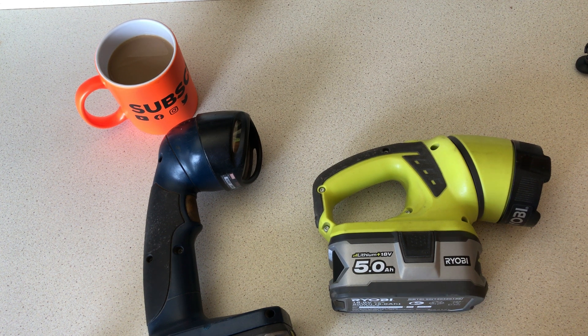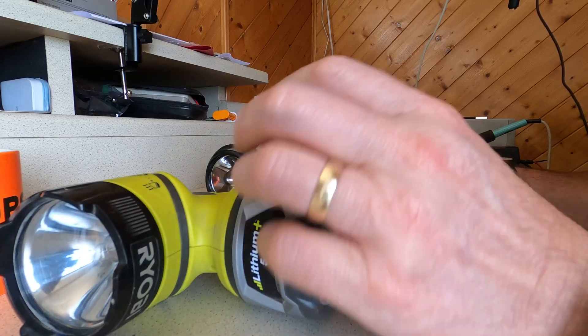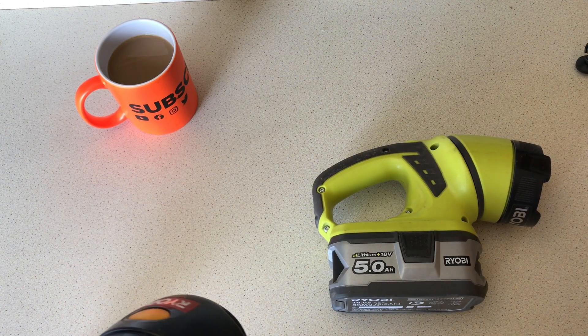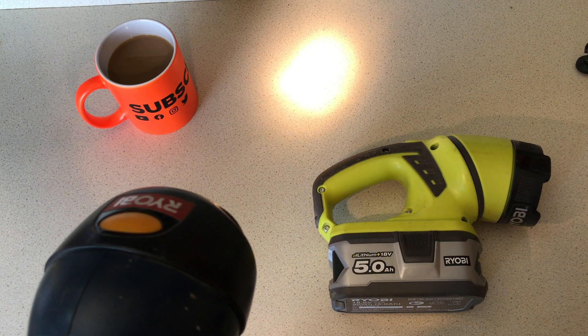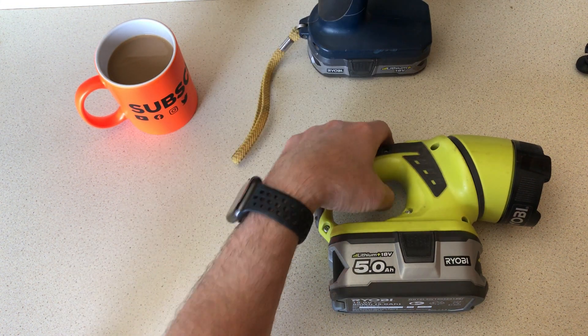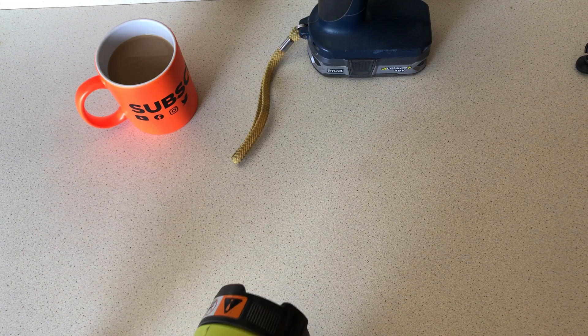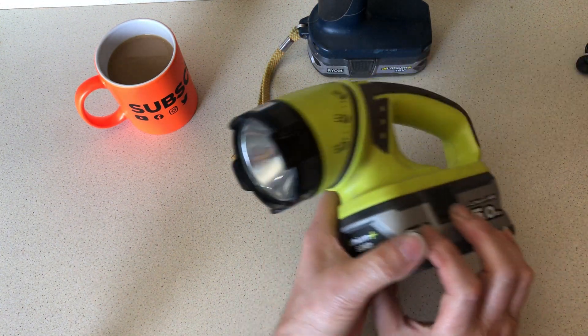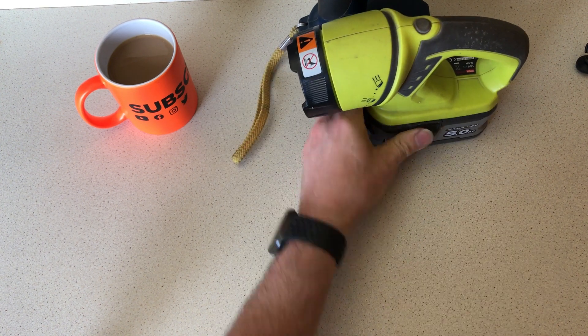Hi, good afternoon, welcome back to Mike Makes It. Today I'll be modifying a couple of Ryobi torches. The brightness isn't terrific — I could have two candles and it would be just as bright. I'm going to try to show you one very similar torch that runs off an 18-volt Ryobi battery.